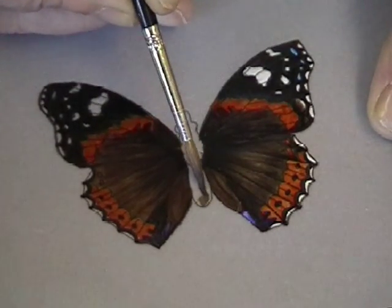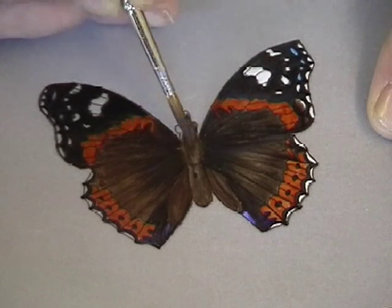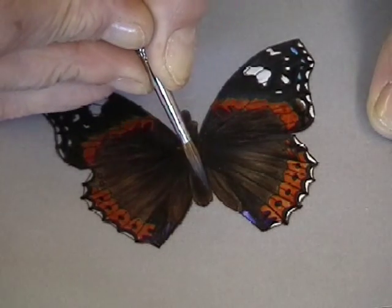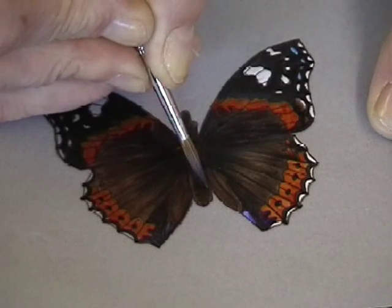Using brown and black mixed together, paint the butterfly's body. Just fill in the islands — no great skill again. Just fill it in. And then with a very fine point on the brush, add a little black paint and add some lines in the lower part of the body.